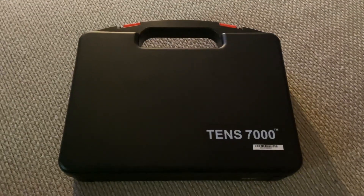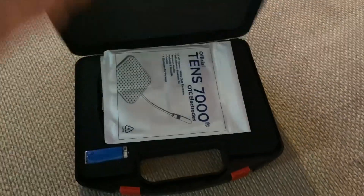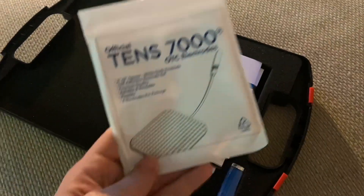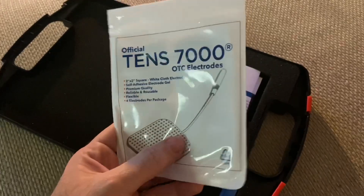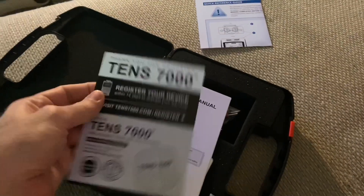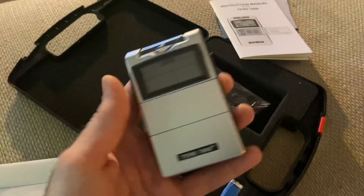Let's open it up and see what's inside. I like this carrying case. Here are the electrodes — just self-adhesive gel pads with an electrode that you place on your skin. There's also a reference guide, registration, and instruction manual, and then the device itself.